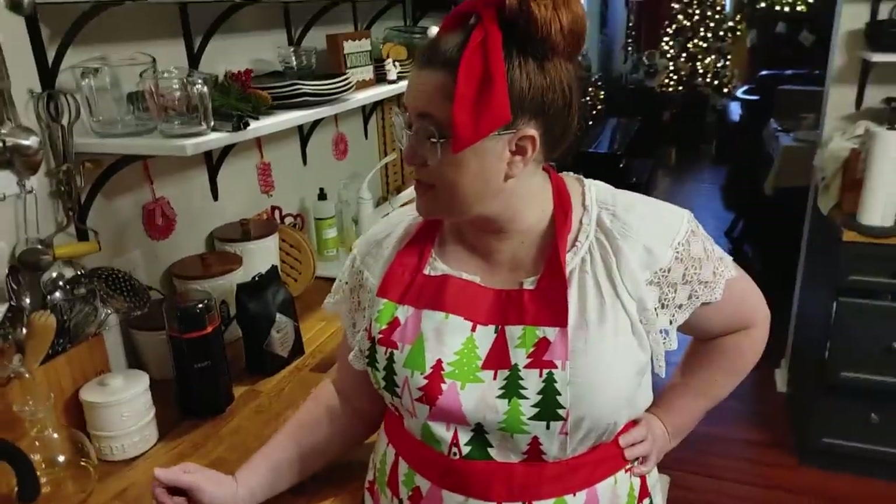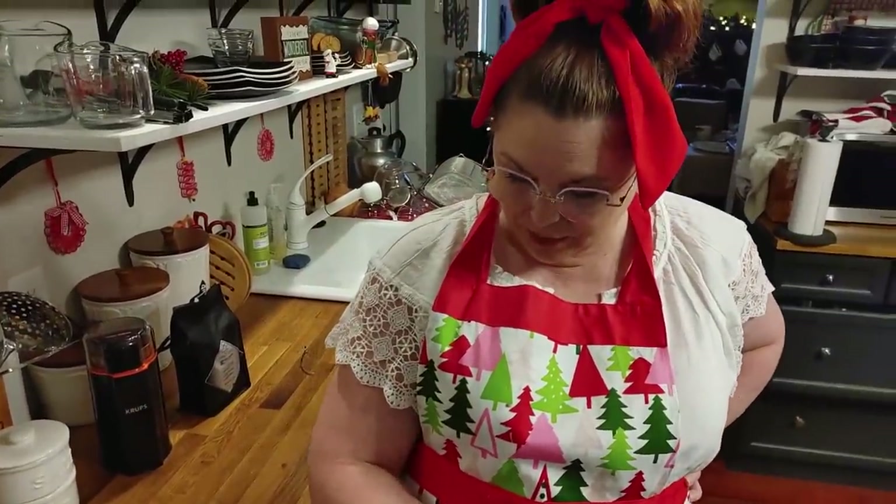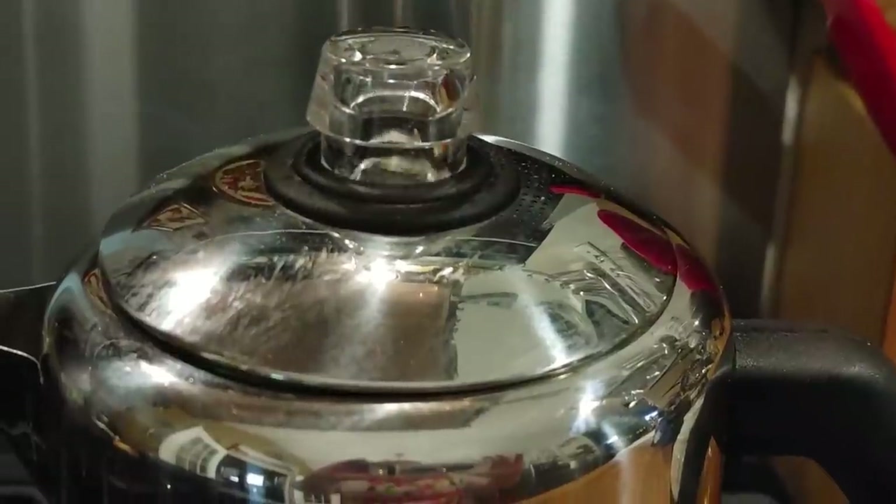The percolator is starting to fog up in the top but it hasn't started perking yet. The directions will tell you to perk your coffee for about five minutes and turn it off. I like to perk mine for about 15 minutes because I like my coffee dark. As it's perking and coming up at the top, you'll be able to see the color and how strong it's getting.